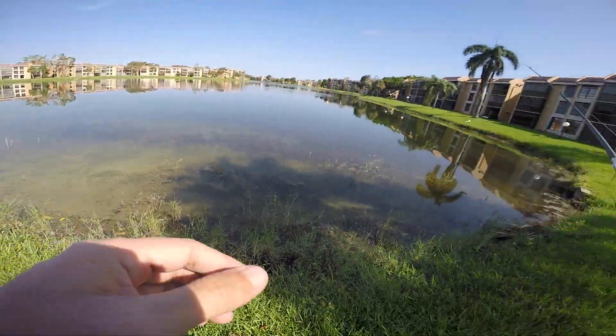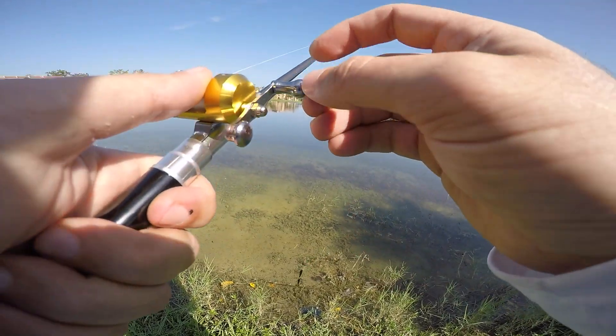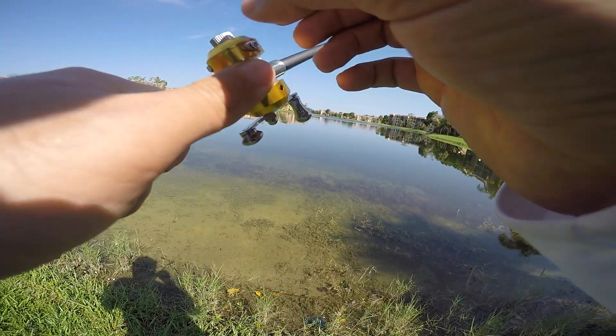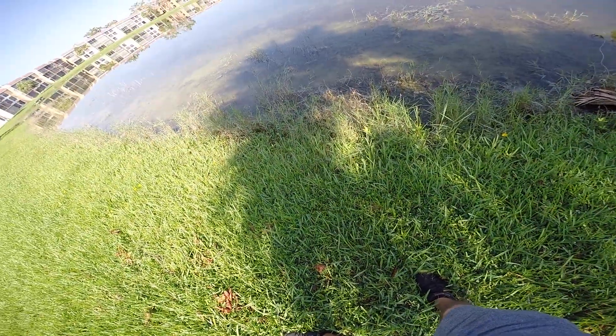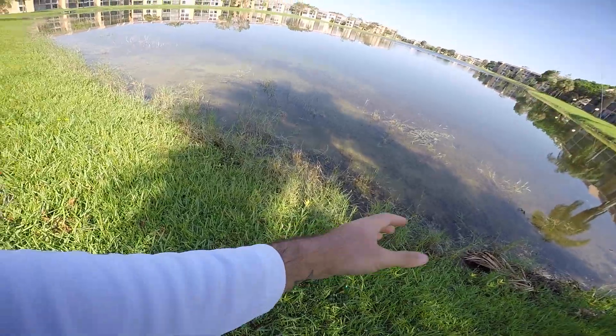How is this possible? I probably look like such a goof right now. I think if I can peel off enough line and cast this out, I think I can get one of these fish to eat.